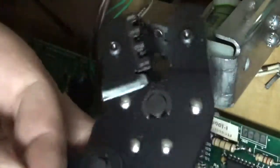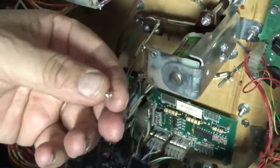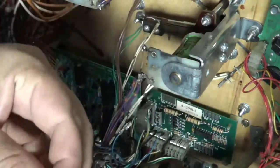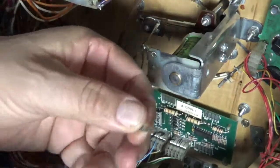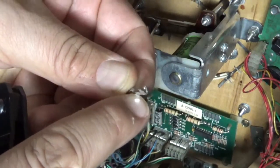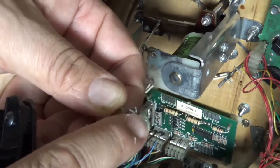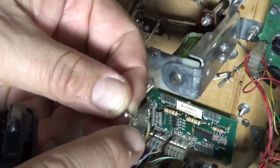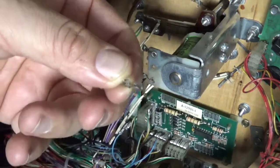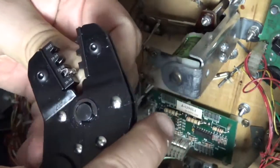I've got this crimping tool here. The connectors have two parts to them: one that grips onto the wire metal to make the connection for electricity to flow, and another that hooks onto the insulation plastic which secures it and is super tight. The best way to do it in my view is to place it in upside down.